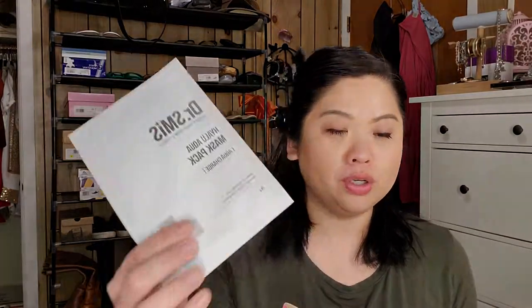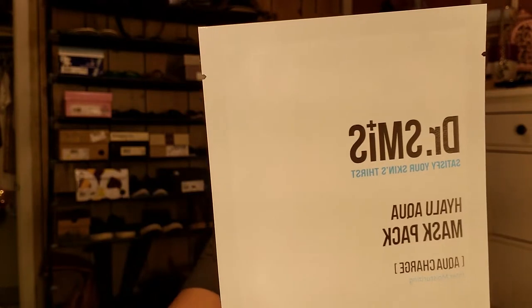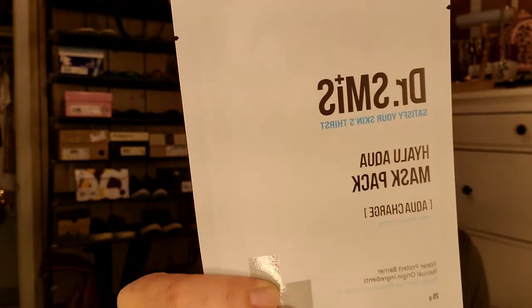The last thing is the Hyalu Aqua Pack Mask from Dr. Smith. It is made with an ultra-thin transparent mask sheet that adheres to your skin to deliver moisture effectively. Its main ingredients are hyaluronic acid and EGF, which help increase moisture and improve skin elasticity. This is $2.50. I like this box — a lot of skincare products, which I am into right now.